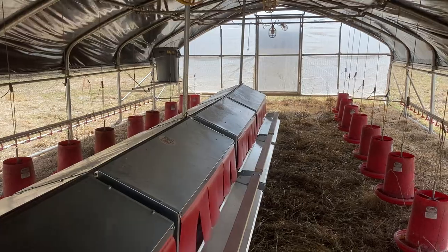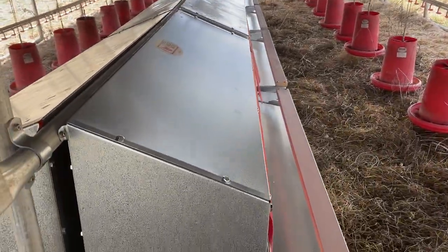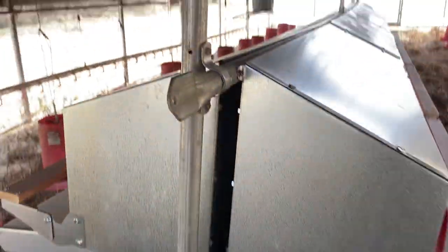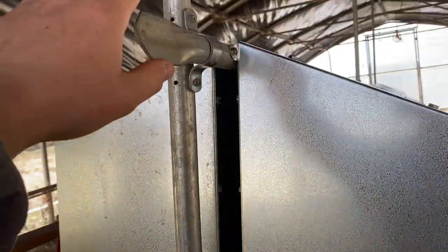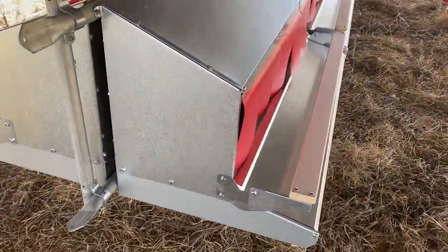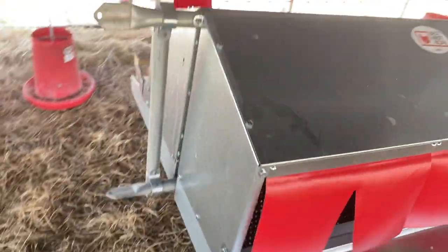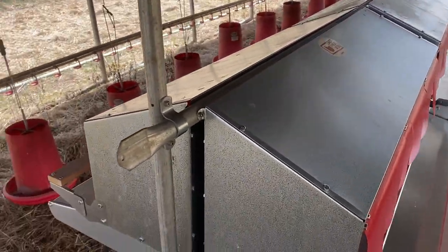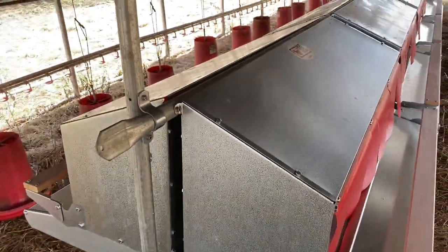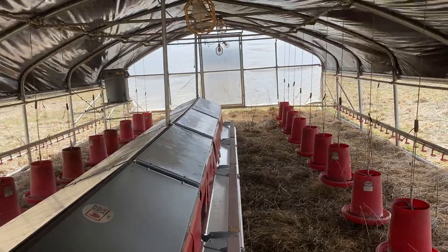Another issue with nest boxes is that if you don't have a bottom support, they can be really loose. On this one we've got a top and a bottom bar, which gives really good support so that the nest boxes are not wobbly when the hens get in them. Also, these clamps allow us to raise or lower the nest boxes to the desired height.